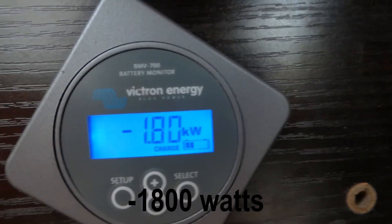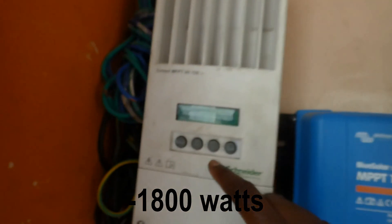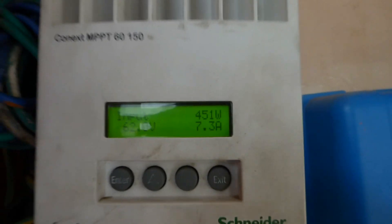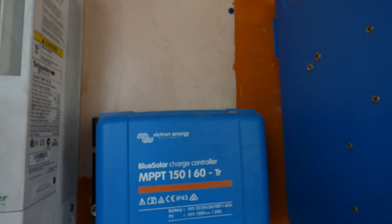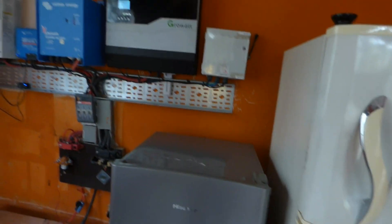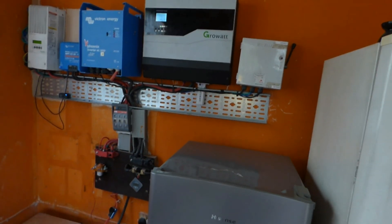If we look here that would confirm it — before we had 900, it's now down to 300 and change, and this one is about 600 or 700. Let me go out and show you the AC loads: I have two refrigerators — this one and this one — I have the freezer outside, and I have this fan.